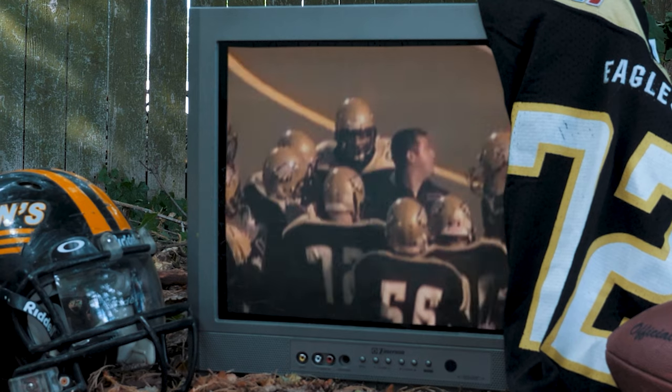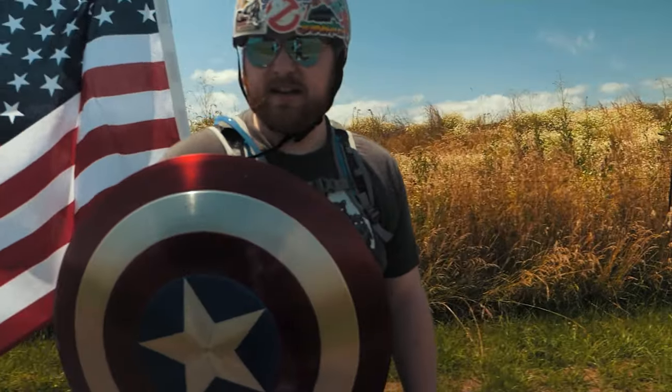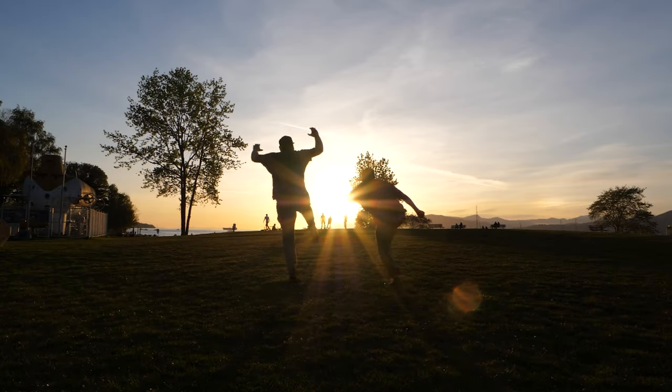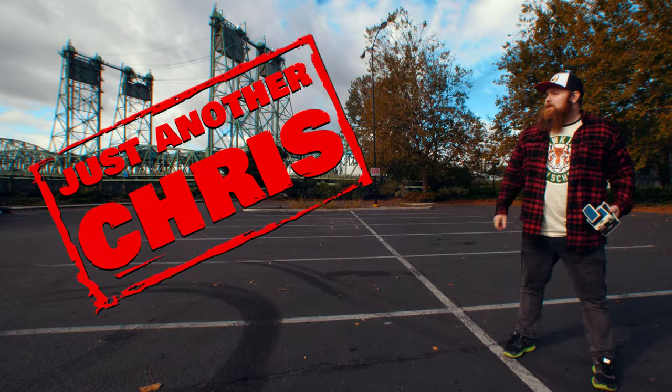You know the type of guy that was a jock in high school but ended up becoming a huge nerd? Someone that's not afraid to make a fool of themselves on the internet and someone that likes to shoot Polaroid a little too much. Did I say huge nerd? Just an ordinary everyday guy. Well, that's me. I'm just another Chris.